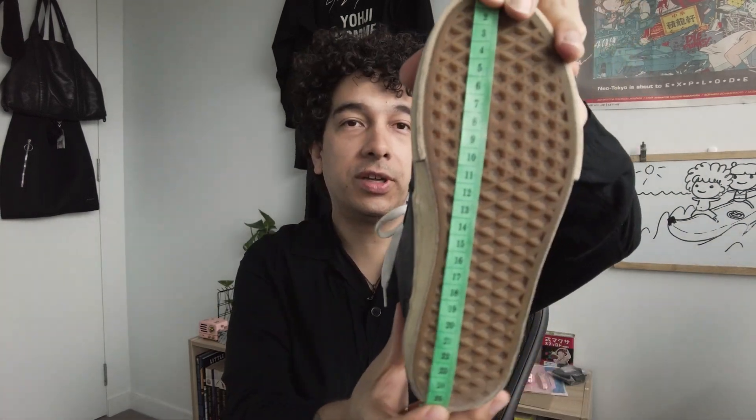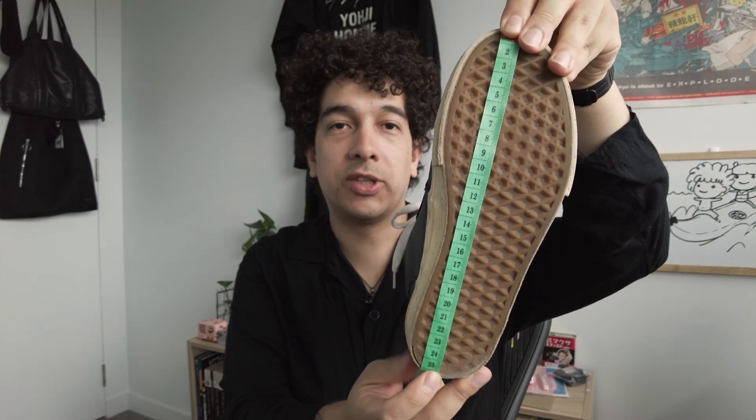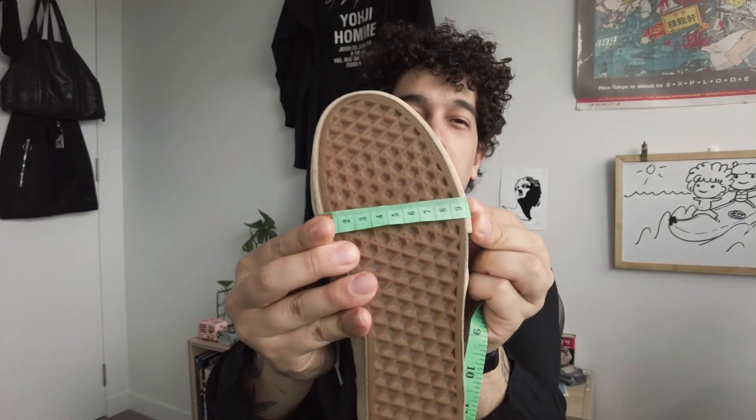Sizing-wise, these are listed as a four but definitely don't fit me. Measuring them from top to bottom, we're looking at 26 centimeters, and max width about nine centimeters. I would say that because no one's foot is going to go all the way to the front end, maybe a 23 to 24 centimeter foot — that's roughly a US women's six or seven, so something like a European 37 to 38 for this shoe.